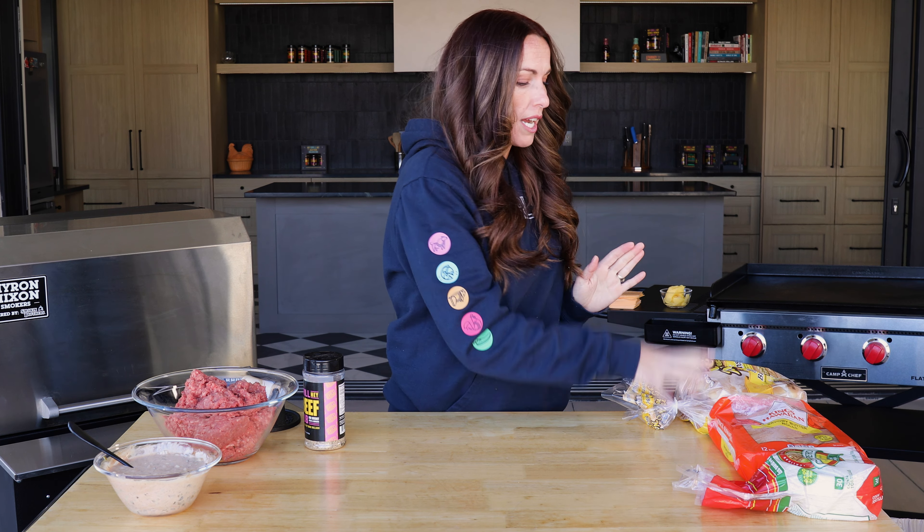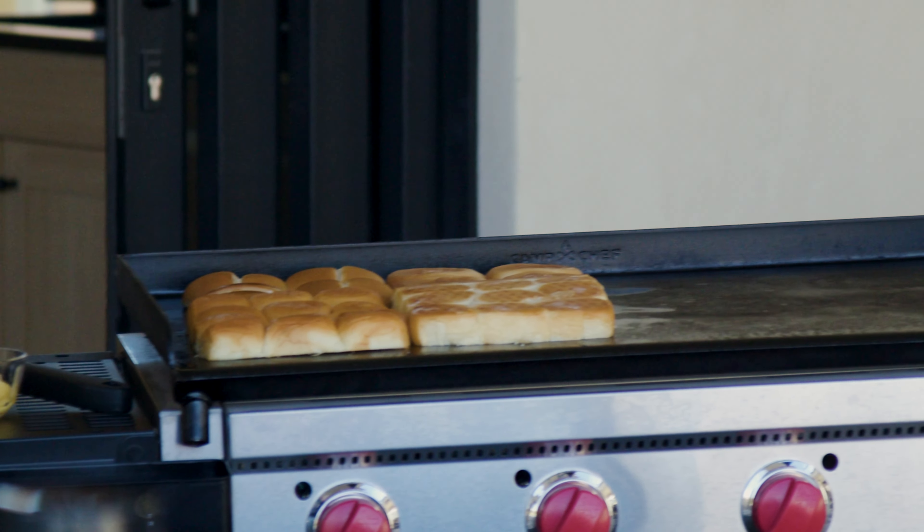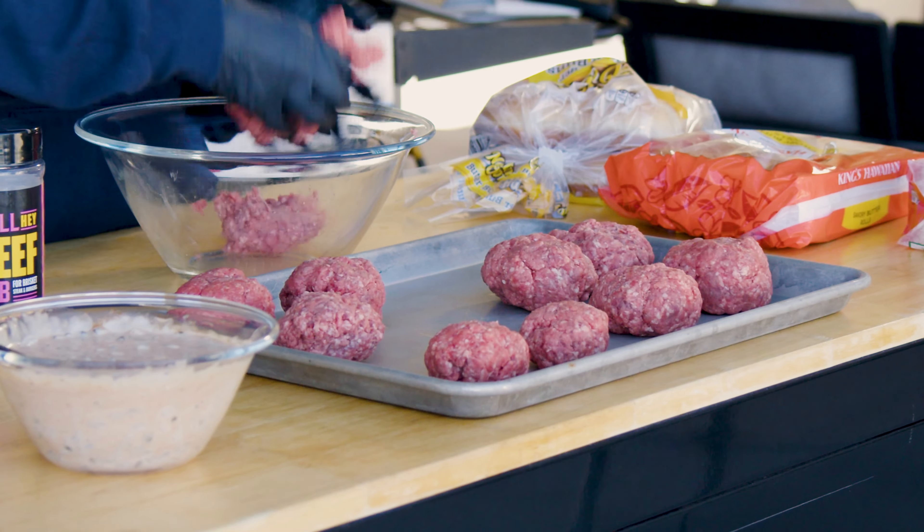Now let's talk about each of the three smash burgers. We love smash burgers — we make them all the time. We just go classic toasted bun, good old 80/20 beef smashed on the flat top with my beef seasoning, American cheese, and my burger sauce. They are perfect, they're fantastic.